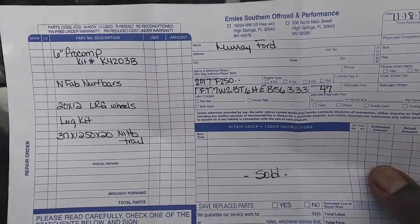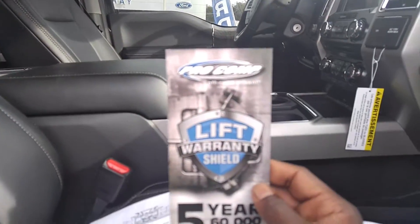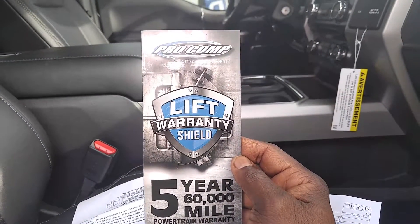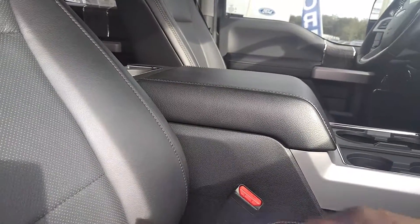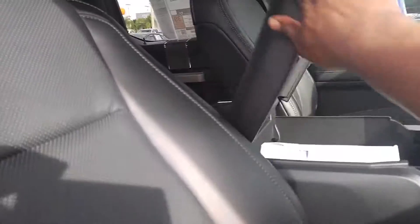That's this particular truck. Here's the invoice from Ernie. Also, you're going to get the lift shield — Pro Comp lift shield warranty, 5-year, 60,000-mile powertrain. So what Ford doesn't cover, this is going to cover for you right here. I'm going to put this all back together and put it back in the envelope. It comes in a nice little envelope, and registering the warranty is really easy — not hard at all. I actually do it for you, register that, and it goes right here inside the box.